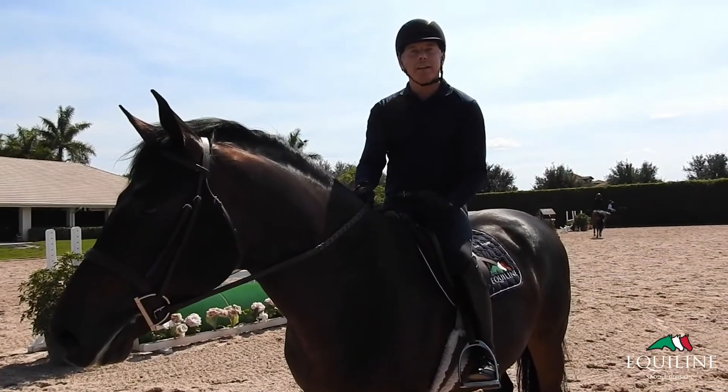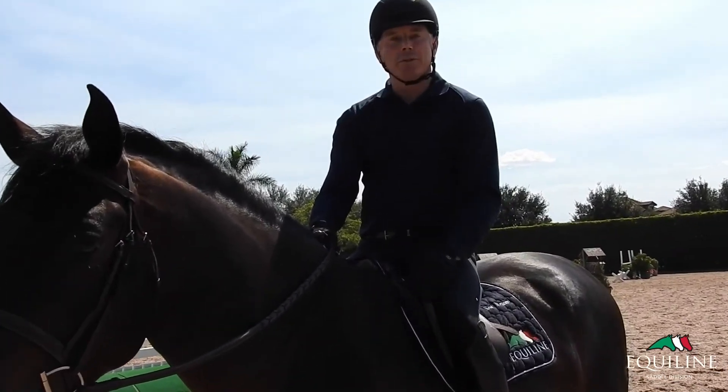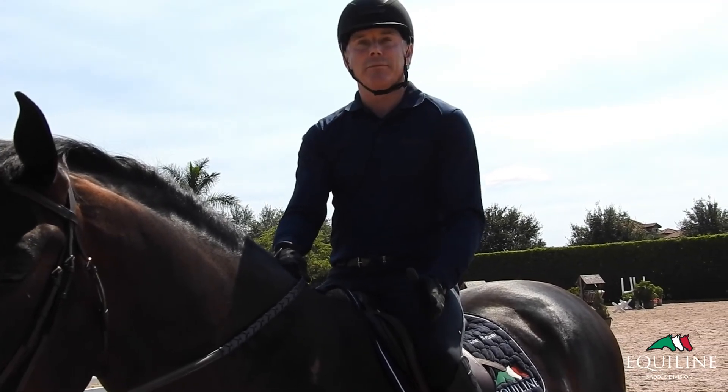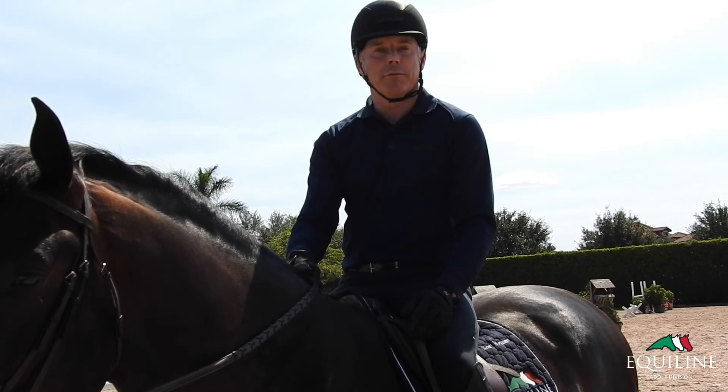I also have some horses that have had back problems in the past, and since I've been using these saddles, they've been really pain-free and much more comfortable, and performing really well.